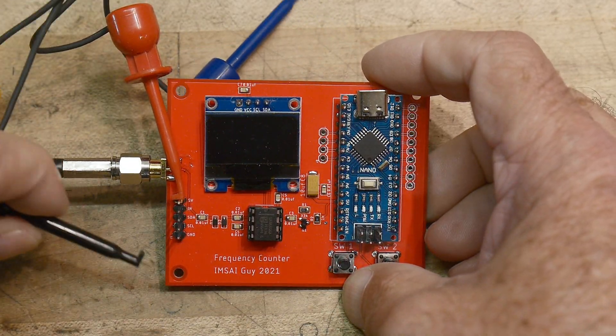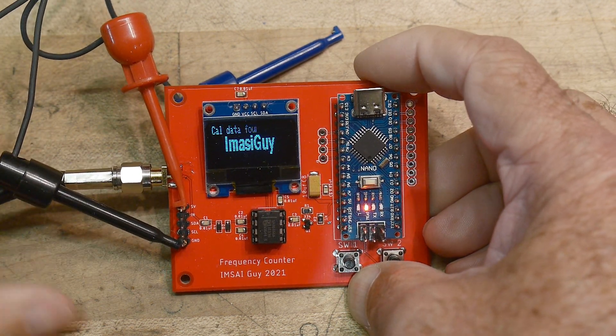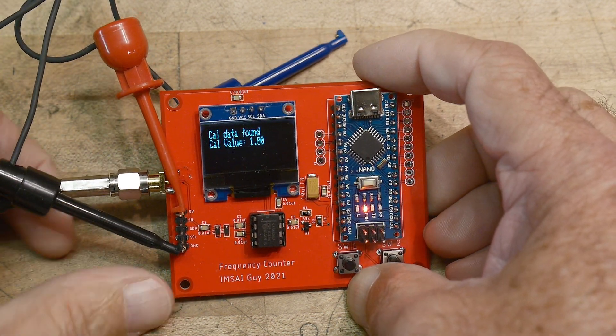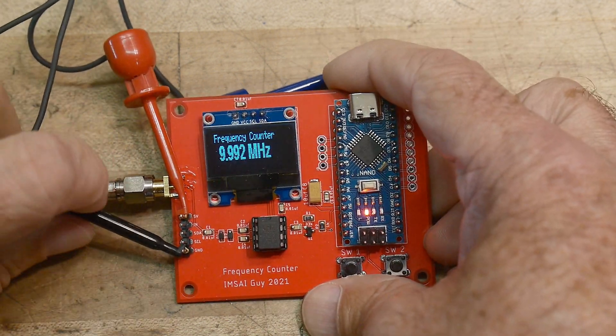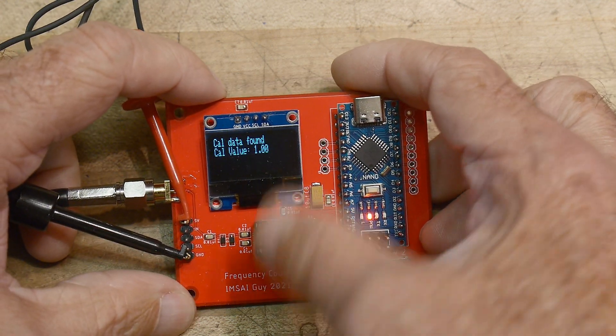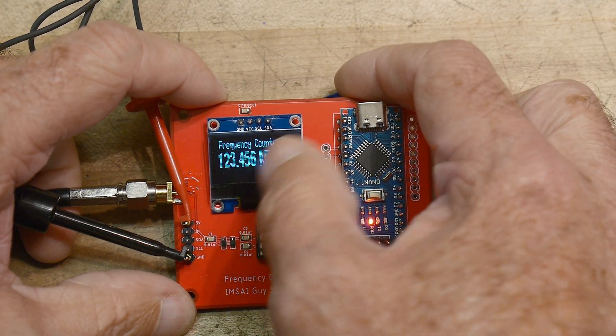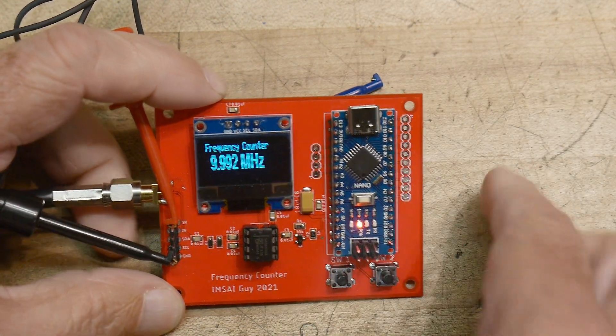Let me show you a power-up here — there's a splash screen on startup. It says it found a calibration value. I'm using the EEPROM to store the calibration values.